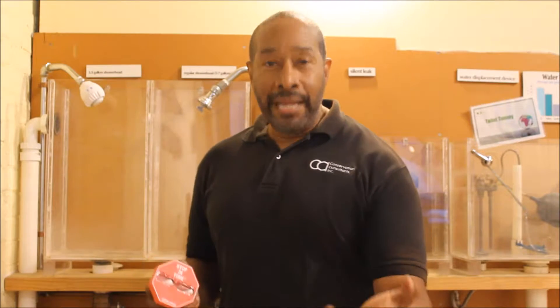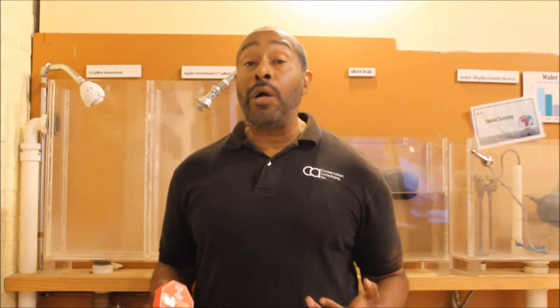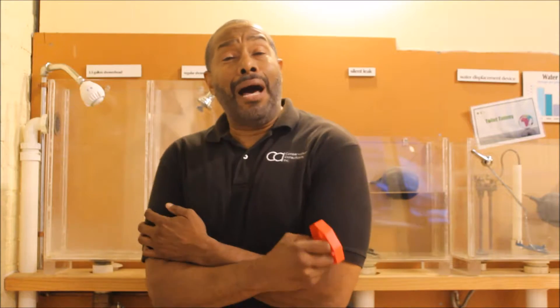Hello everybody. My name is Kevin Brown and I'm an energy assessor here at CCI. Now we know here in southwestern Pennsylvania in December the weather is going to drop. It's going to get extremely cold and there is nothing worse than hopping into the shower and running out of hot water.